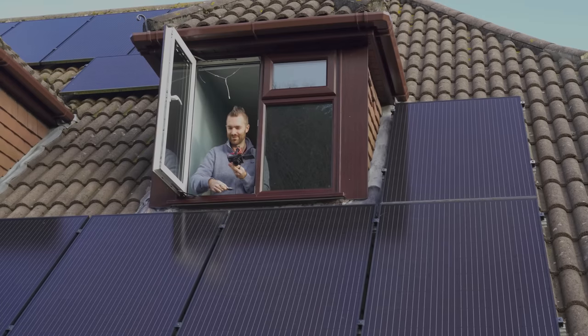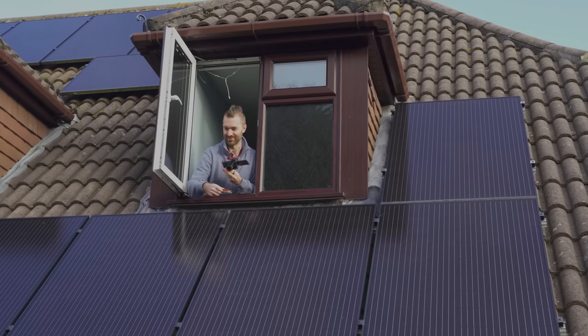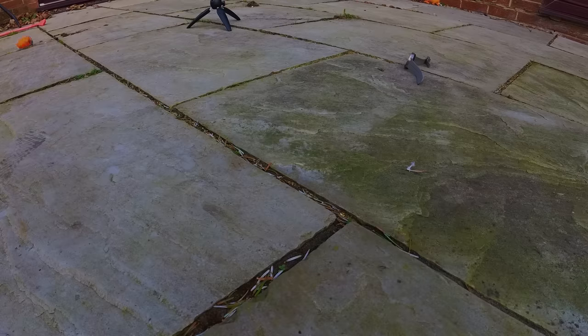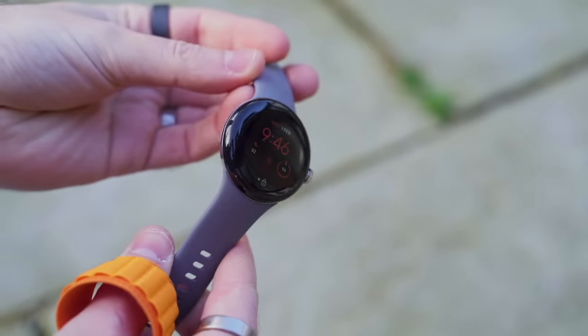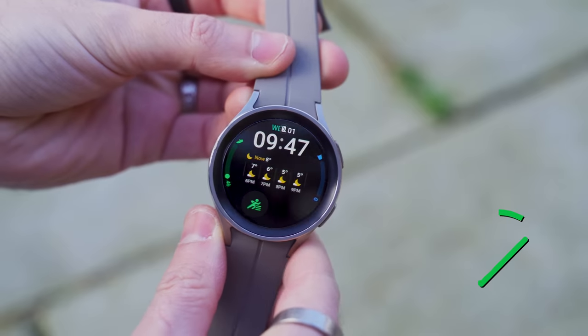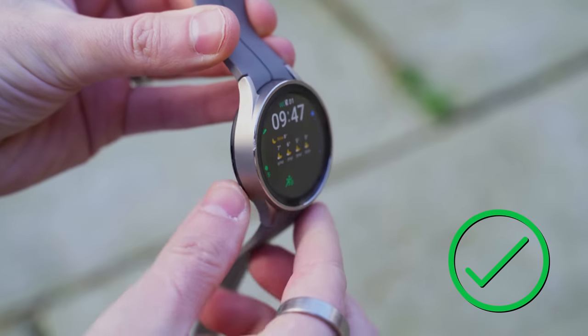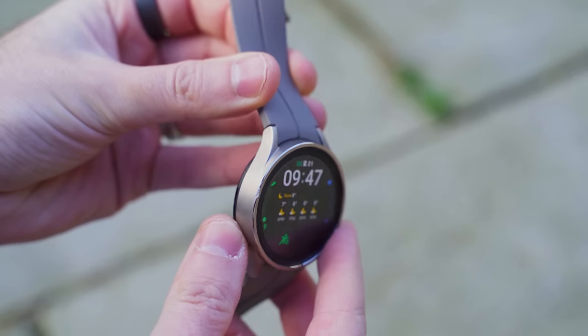Three, two, one. Three, two, one. Oh, that sounds horrible. Three, two, one. Pixel Watch — a few scratches, but still working, absolutely fine. Galaxy Watch 5 Pro, still working — there's a big chunk taken out of the side of that one, but still works, absolutely fine.